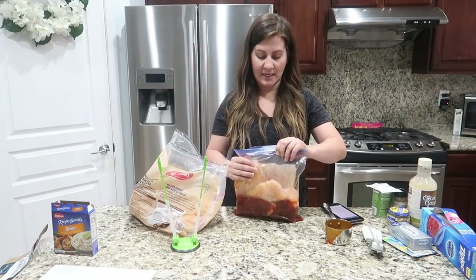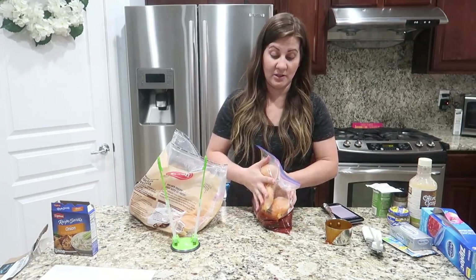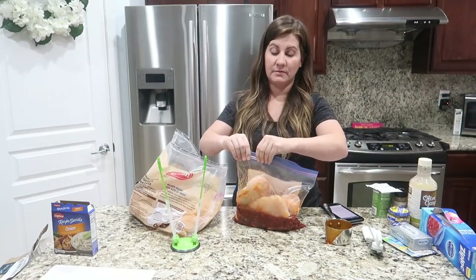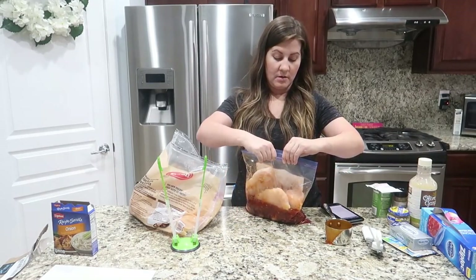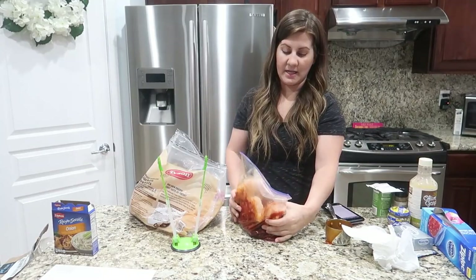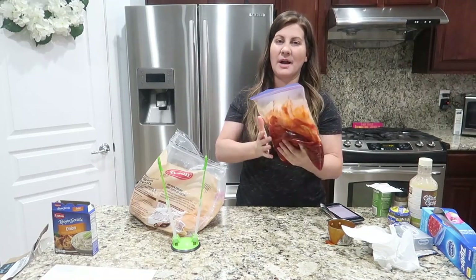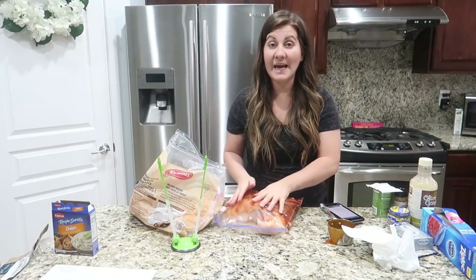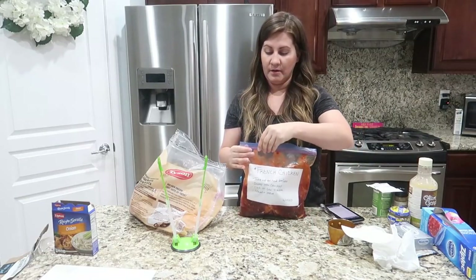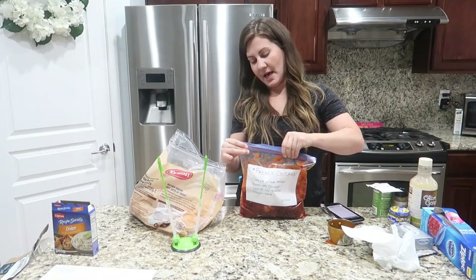We're doing three big chicken breasts, which is plenty for our family, especially served over rice since rice is so filling. After washing hands, we mix it all up in the bag. Tip: if using labels, put the label on after you're done or it'll get crinkled. Make sure you get all the air out, then zip it up tight. One down!